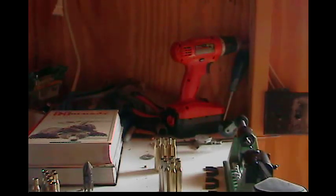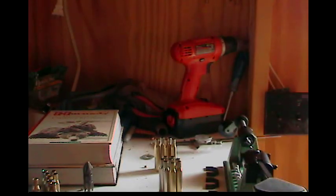Hey, what's up YouTubers, it's John Rambo. I got a little bit of reloading content for you this morning — I went and got a piece of equipment I've been needing for a while: it's a case trimmer.